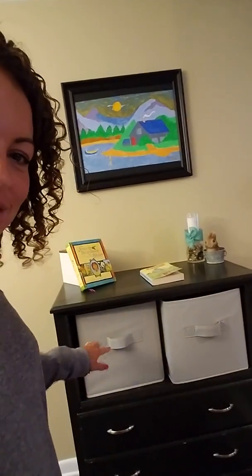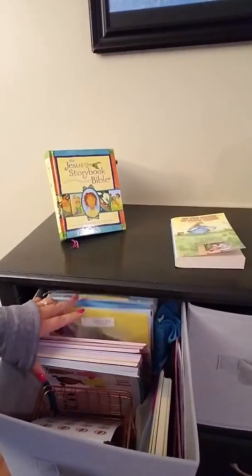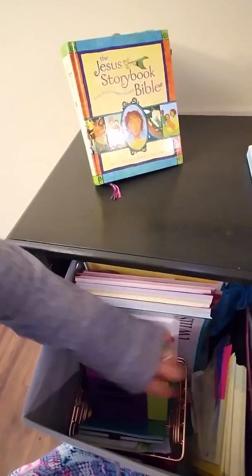The top two drawers were missing so we just put in a shelf and it holds these bins — 12 by 12. Starting at the top, in this bin I keep all of the visuals that I use the most. For first grade that's phonics things, games, and these little ones for numbers and things like that. All easy to access.